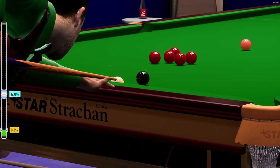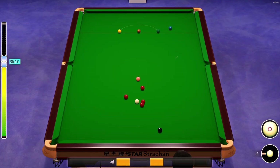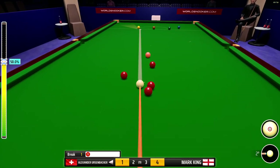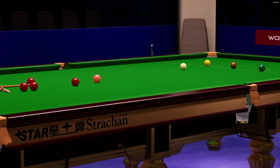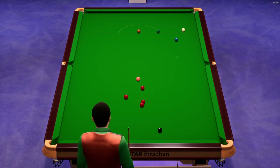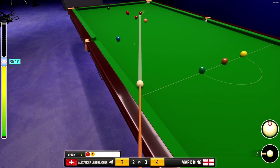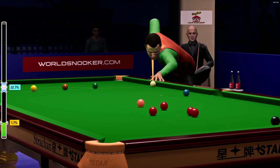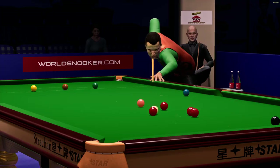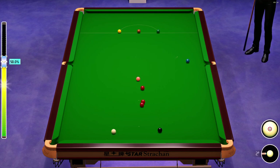Tricky shot here. One. He's going for it. Three. Well, it goes half a chance. That's a fabulous pot. Four. Three.